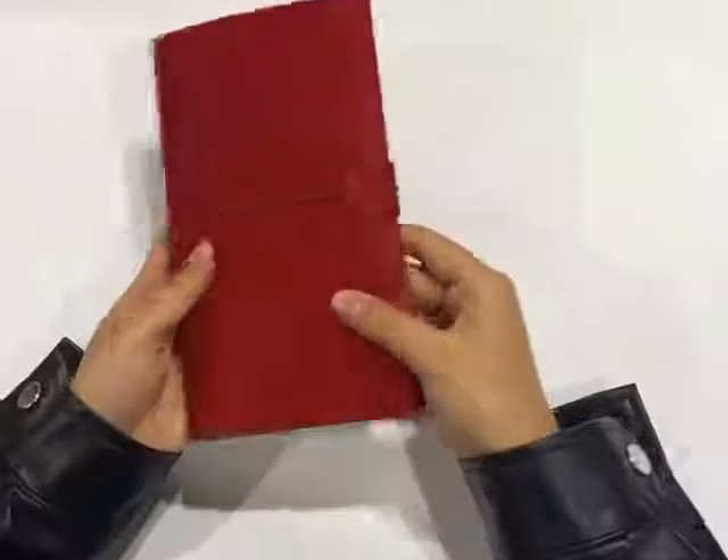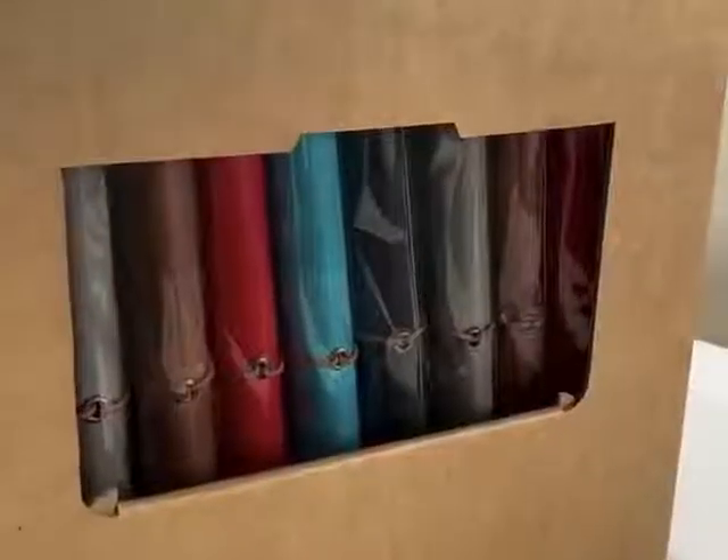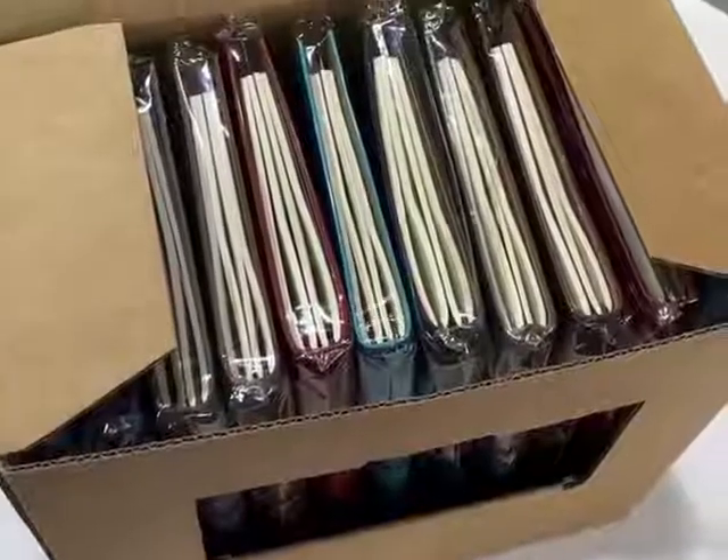We pack each folder into an OPP bag, and the craft box with two rubber bands will hold twelve notebooks.